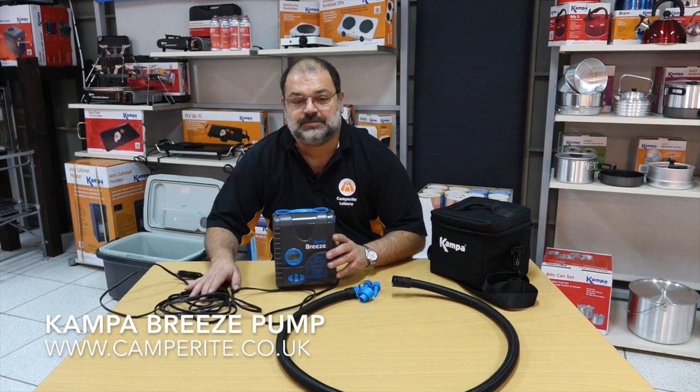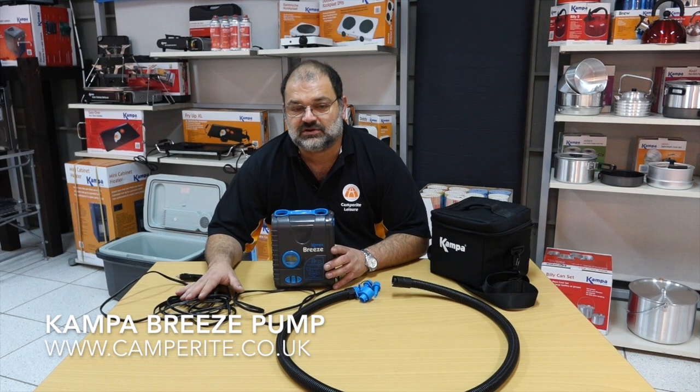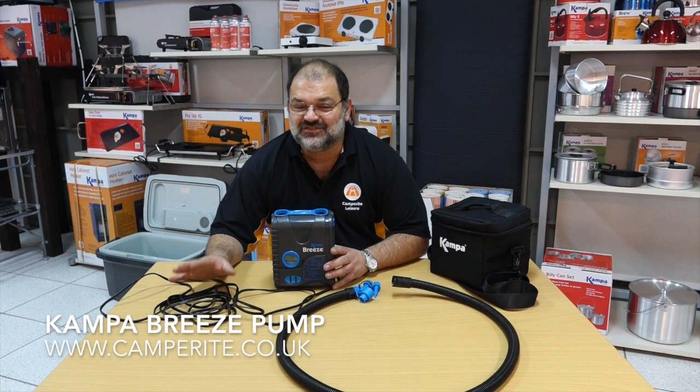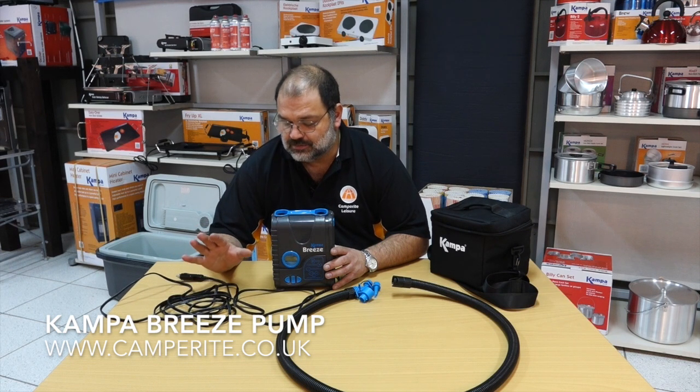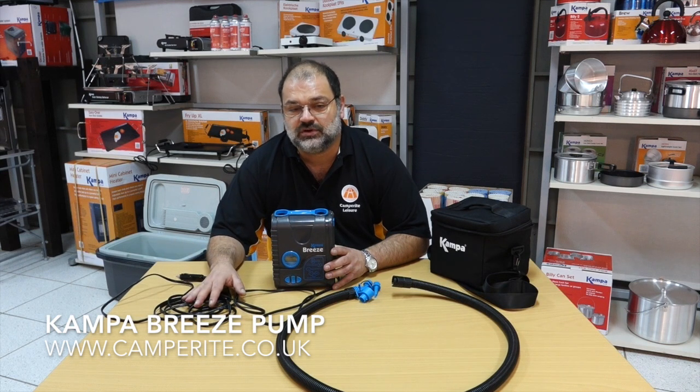One of the other things about this pump is that it's got a really long cable. It is 12 volt, designed to run off your car, with many cars now having a 12 volt point in the boot as well as the front cigarette lighter, so there's plenty of flexibility. This cable is 15 feet long, or just under 5 metres — about 4.8 metres.